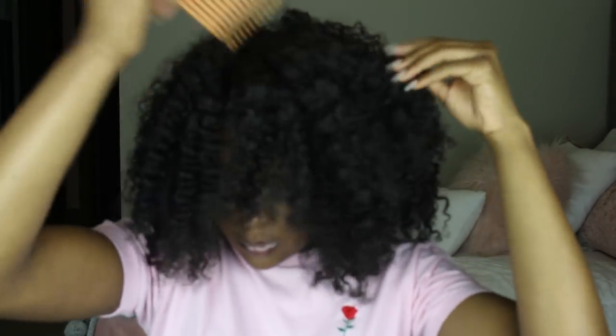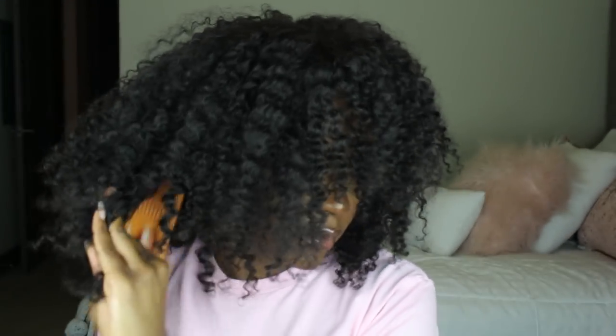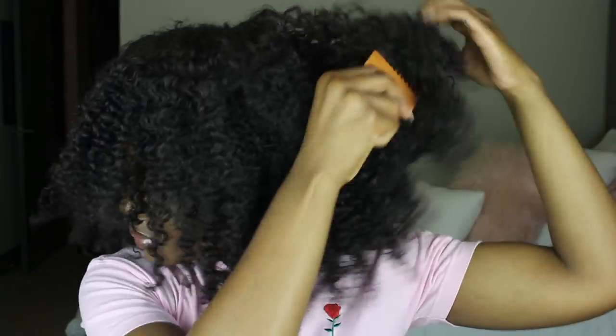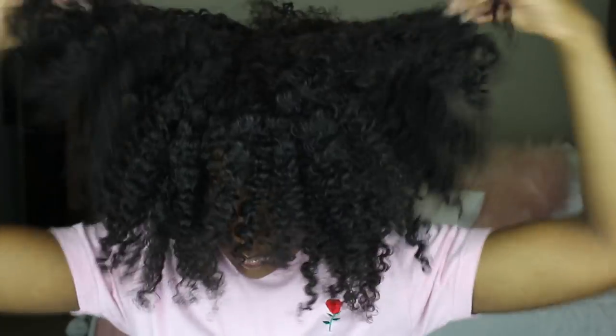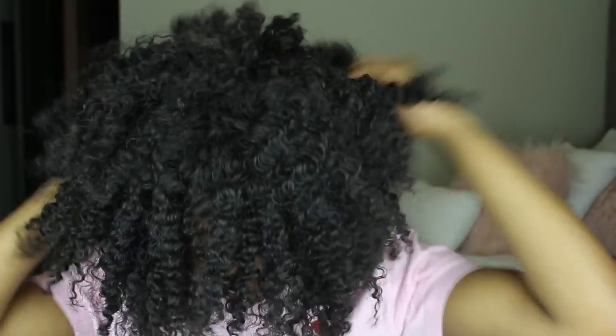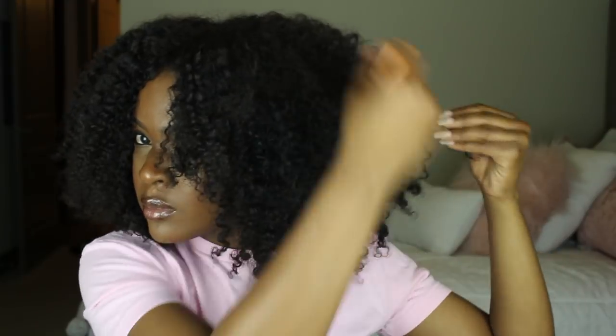If you guys want to see the twist out video I'll link it above in the cards and there's a link down below in the description box too. Now I'm just going through and picking out my hair so it can get bigger and bigger. Initially I wanted to have my hair in my face like I did with the other style, but with this style I decided to just have a part down the middle and have it big on the sides. Big hair is the goal.